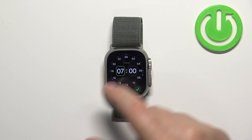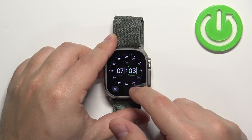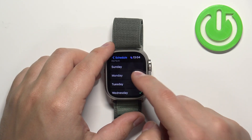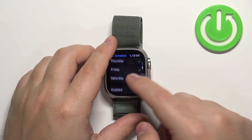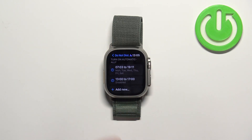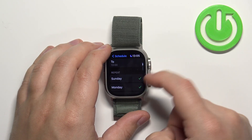For example, tap on From, then use the crown to change the hour, tap on minutes and change the minutes, then tap the check mark. Do the same for To — use the crown like this. Then you can scroll down to the Repeat category where you can select the days on which the schedule should be active, tap on them to check or uncheck them, and at the bottom you can enable or disable it.